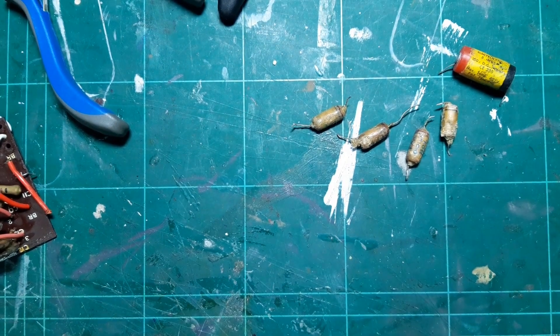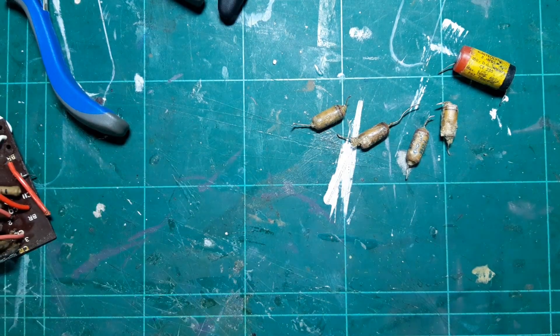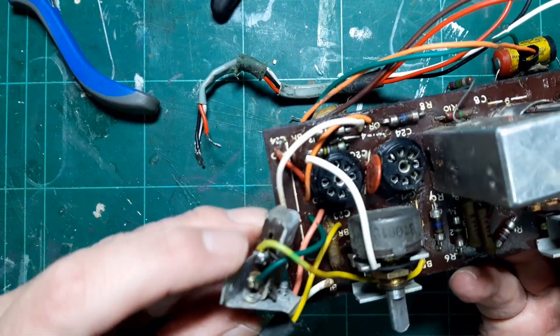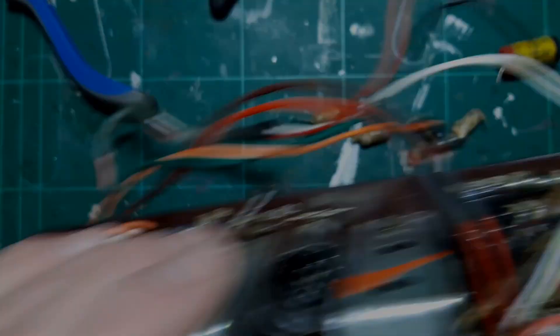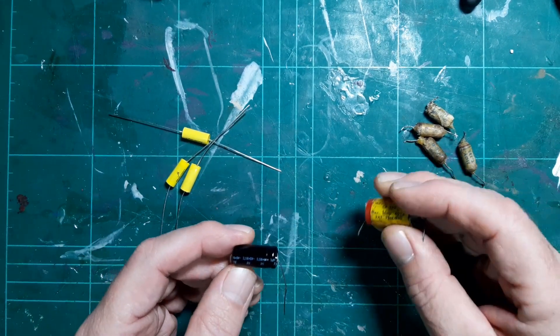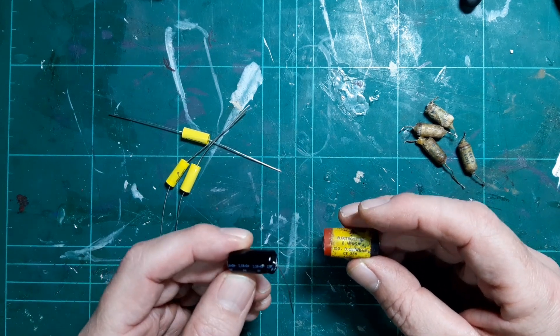It's just a case of putting in the new capacitors now — that should be the components changed. I'll also put some contact cleaner in the potentiometer and the switch, and the little switch on the side here, to clean those up. Then it's a question of putting the whole thing back together. These are the capacitors I'm going to use to replace the old ones.